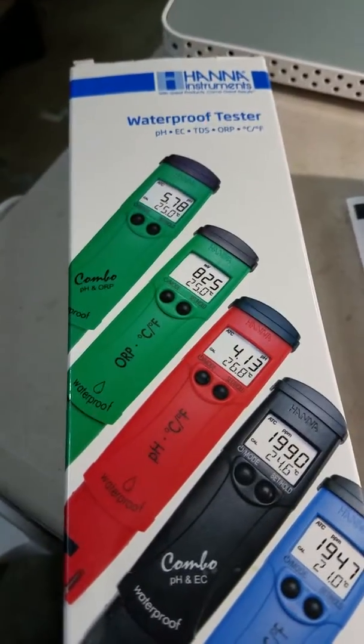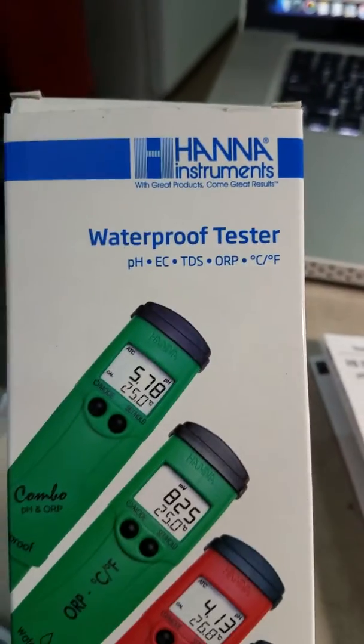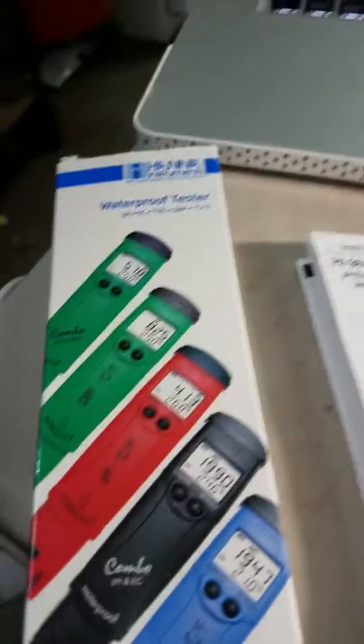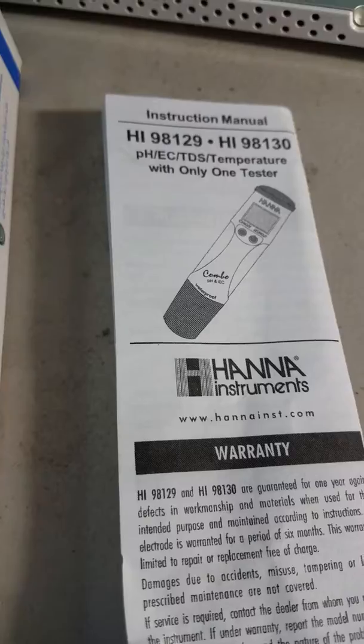Hey guys, Grandpa George checking in here. I just got my new waterproof tester — it's got the combo pH and EC. But this video is actually just a quick tip to help you guys if you're battling with changing the temperature from Celsius to Fahrenheit.